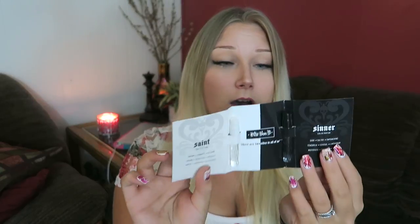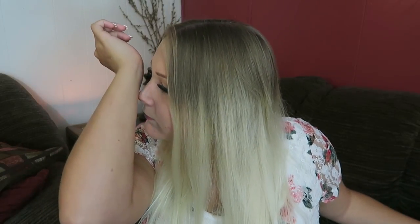Next I have something Kat Von D — two perfumes! We have Kat Von D Saint and Kat Von D Sinner. Saint is dreamy, romantic, and alluring. Sinner is dark, sultry, and empowering. Those bottles are so aesthetic — I might have to get them just for the aesthetic. Let's smell them. Saint smells so good. Sinner is good too. I think off the top of my head I'd pick Saint as the one I like the most, but they both smell great and I'll wear both of them.